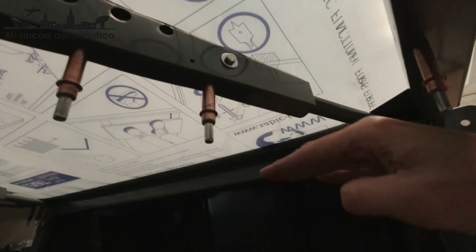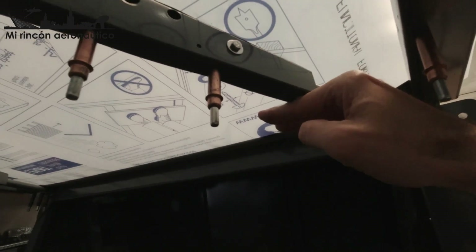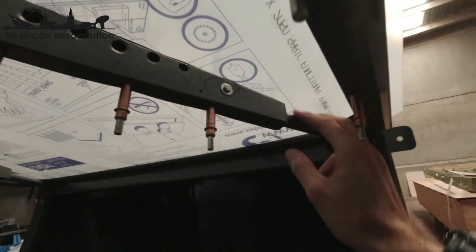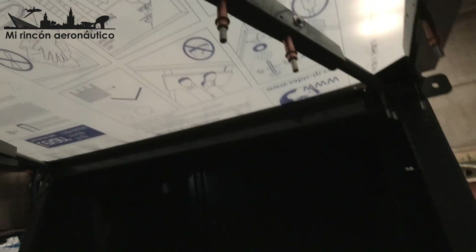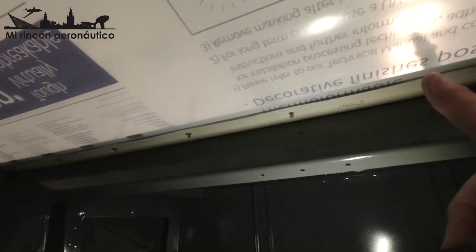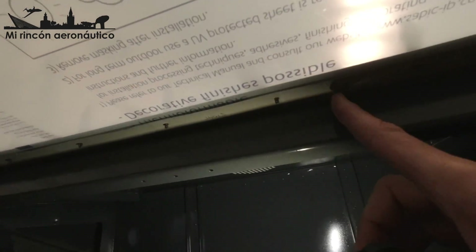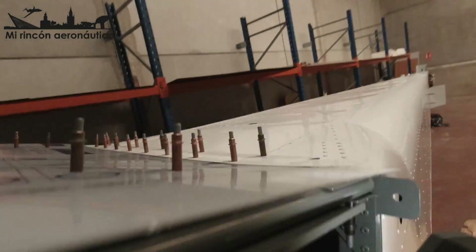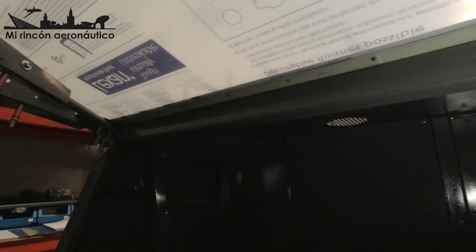El último agujero está pendiente porque aquí es donde se sujeta también la bandeja que soporta las eslingas del paracaídas. Aquí coinciden los agujeros que hacen sándwich entre esta pieza metálica, el hexam y la pieza de arriba. Coinciden todos los agujeros sin problema.